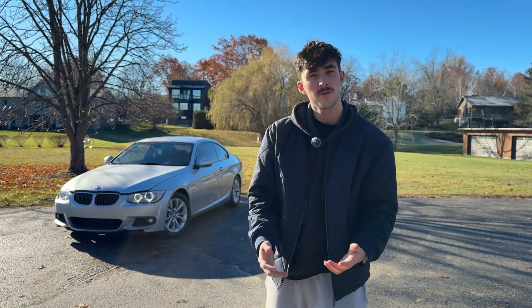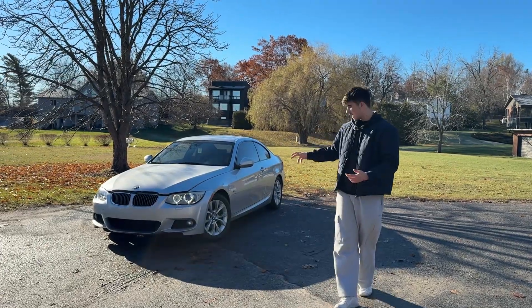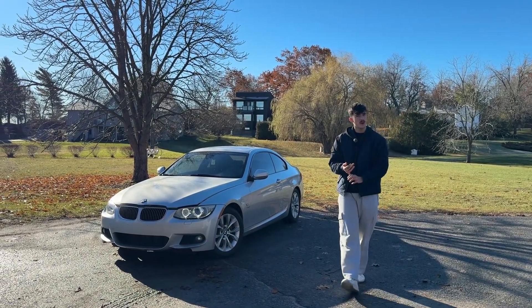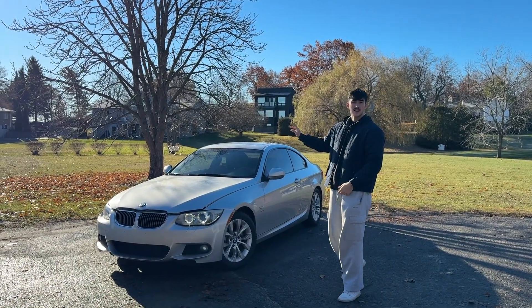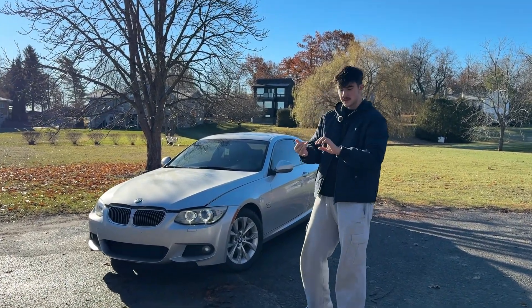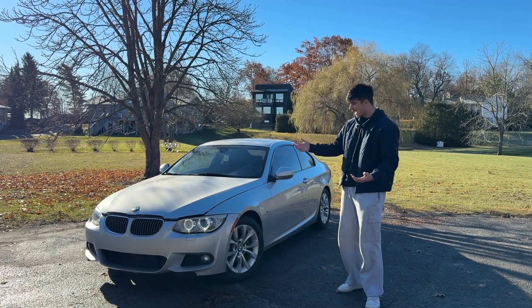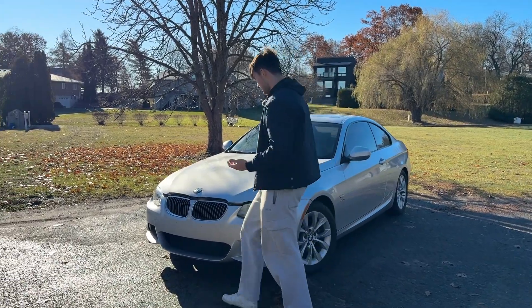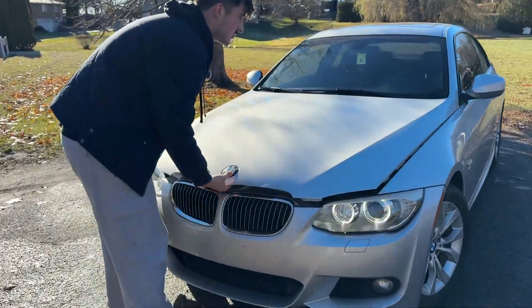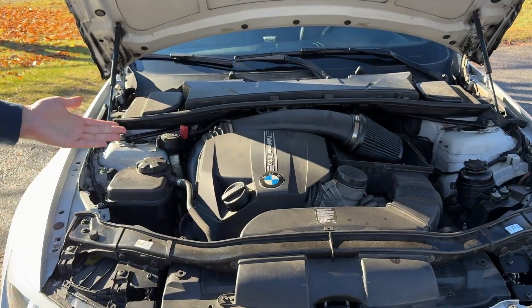If you've been on the fence about buying a Pure 500 for your PWG N55-powered BMW and you want to see if it's worth it or how hard it is to install, then definitely stick around. I'll show you the whole process, the difference in the compressor wheel, all the challenges I faced when installing the turbo, the performance side of it — is it really worth it or not — and how this thing sounds.